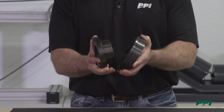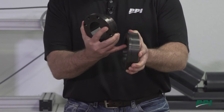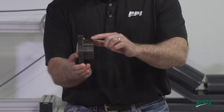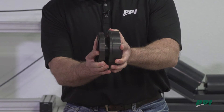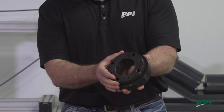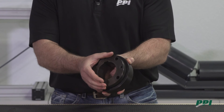The hub and bushing work on the principles of the tapers that each one has. This hub has the same taper as the bushing you see right here. When we put bolts into the bushing and draw it deeper into the hub, we cause the bushing to clamp down onto our shaft, securely holding it.